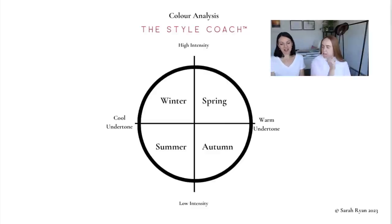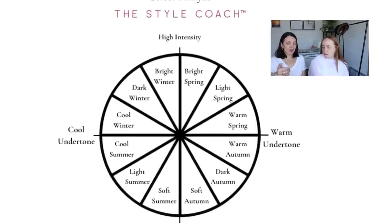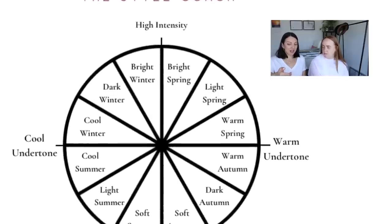So back to the graph — we've decided that yes, you're a warm undertone and you can tolerate high intensity, which means you are in the spring category. Now, we've got three sub-seasons within spring: bright spring, light spring, and warm spring. So I'm going to show you a few samples from each of these sub-seasons and we'll see if you like them all or prefer one over the other.